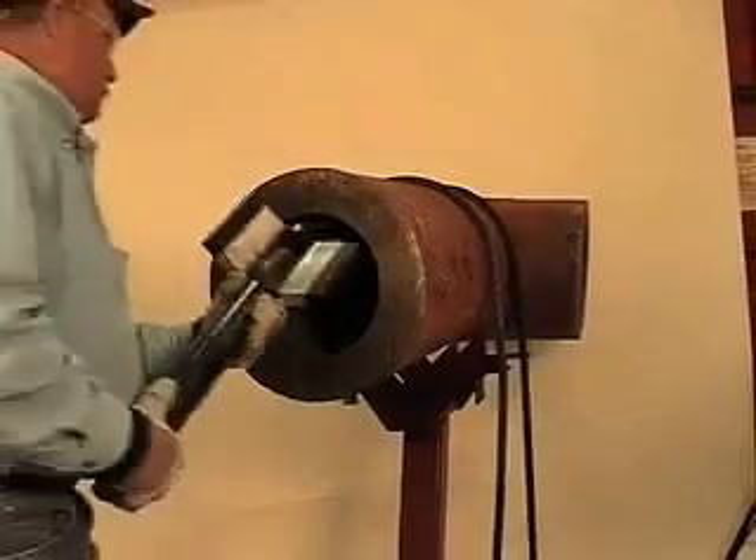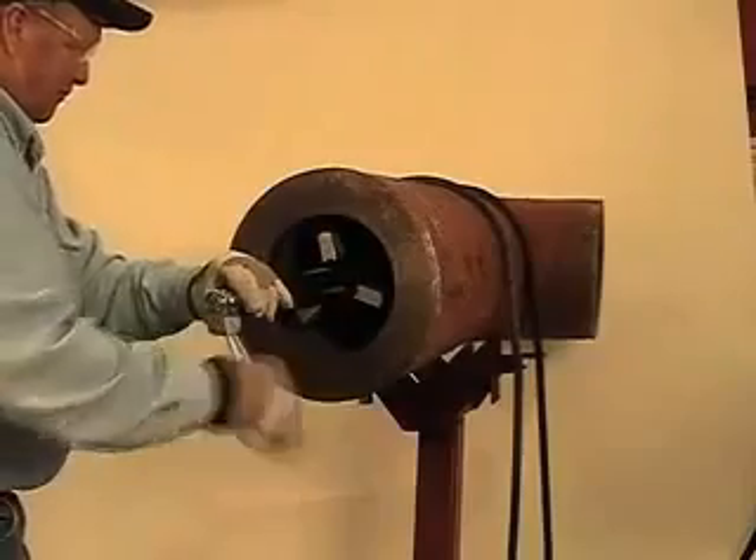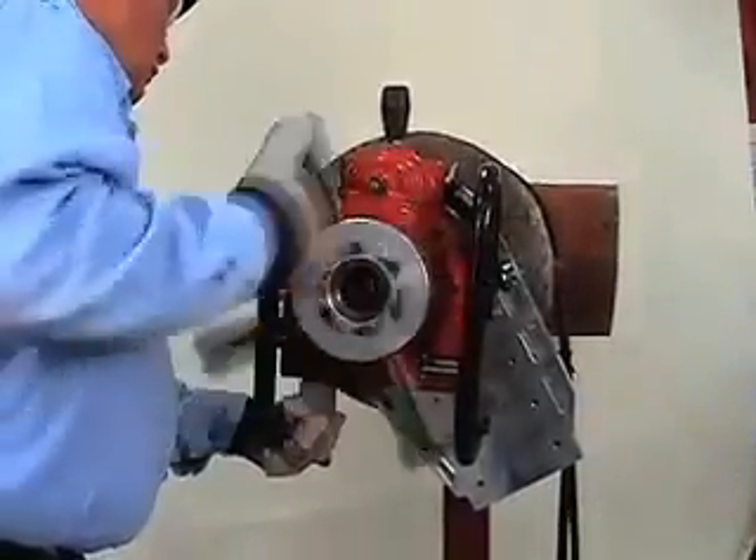The EP424 includes a self-centering mandrel system featuring quick deploy legs that set up in seconds. The 424 features fully modular construction for fast setup and easy operation.